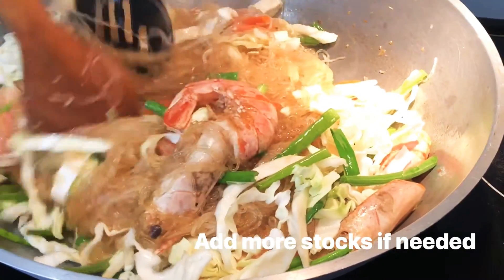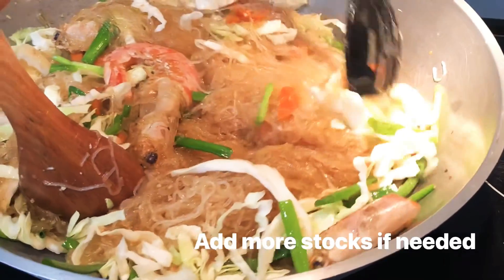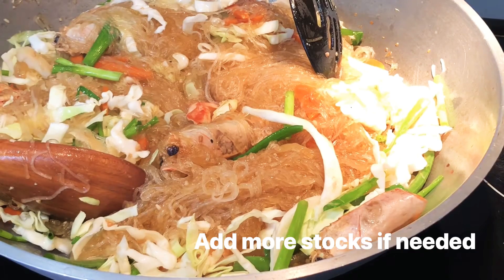Smells good. And then maglalagay ako ng oyster sauce.